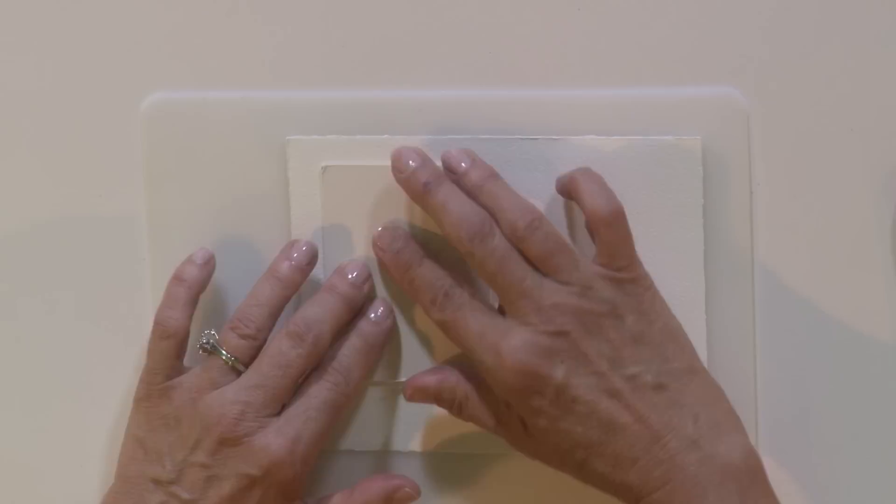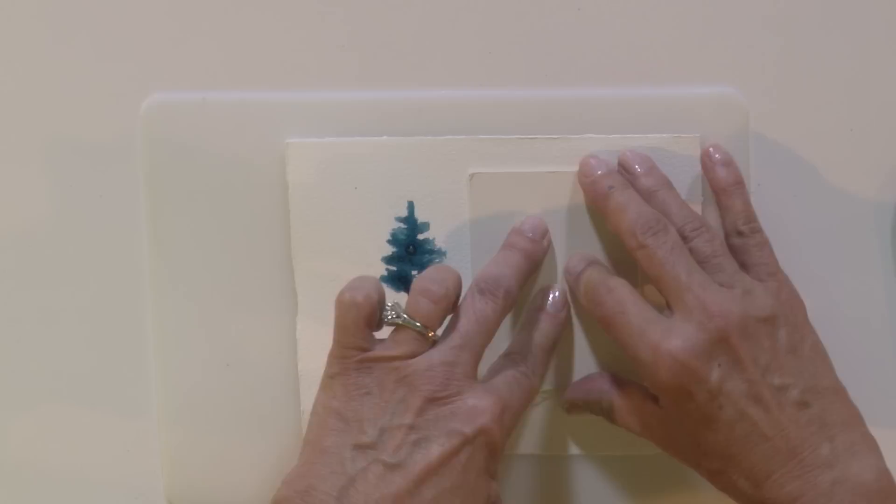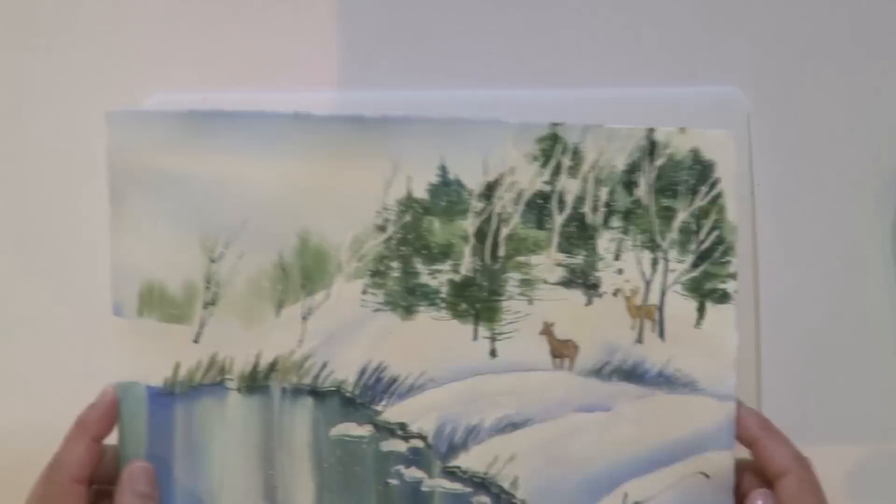I'll take an old piece of scrap paper because I always want to test this before I try it on the paper. Press it down. And I got a great image of a pine tree. I can use that same one again — I'll get a different image because there's not quite as much paint. That's a pretty good image of a pine tree. It kind of looks like it has snow on it.